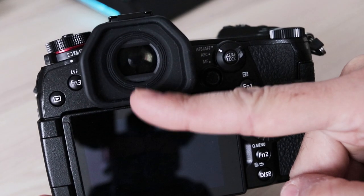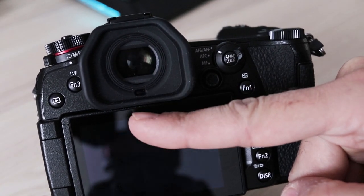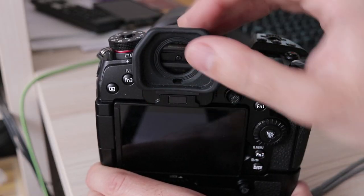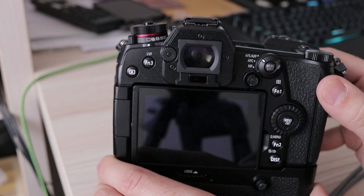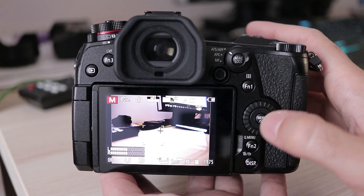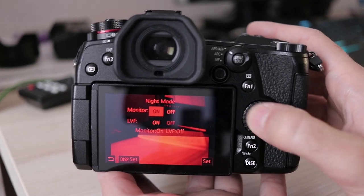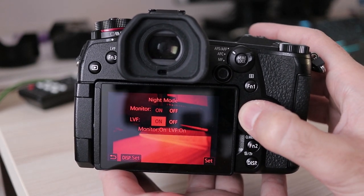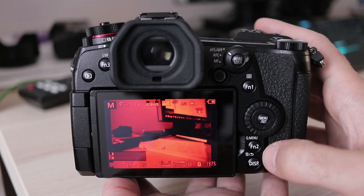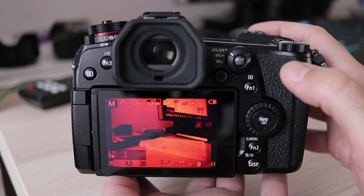The transition speed between LCD and EVF is among the fastest on the market, as was the case with the GH5. The rubber eyecup surrounding the viewfinder can be removed, which is essential for users who wear glasses. A new function on the G9 is the so-called night mode, which renders everything in red. It can be adjusted separately for the LCD and EVF, and yes — everything is in red, not only live view: menus, playback, everything.